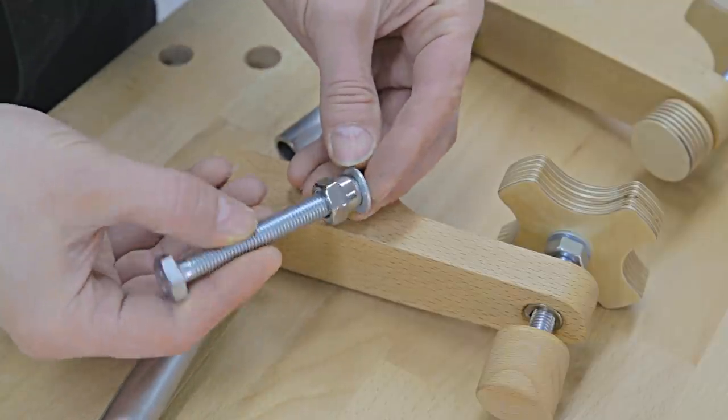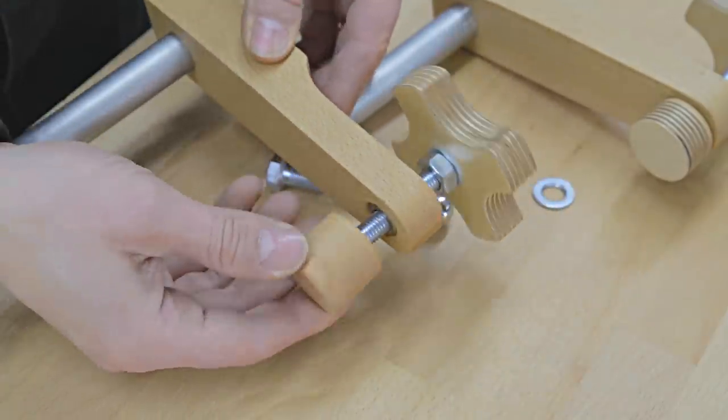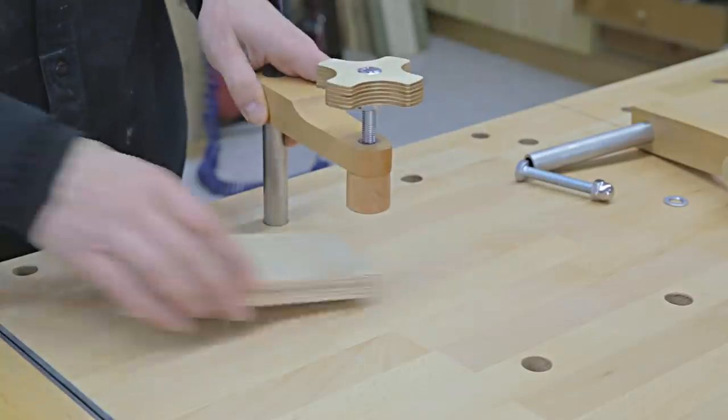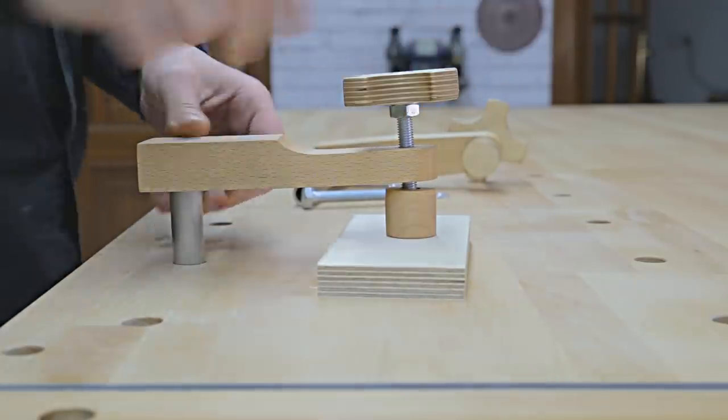These are the hold fast clamps. I've thought about using a cap nut and a washer with a bevel hole to allow for better rotation and tilting, which makes them very convenient when holding pieces in all of the bench's holes, both in the front and on the benchtop.